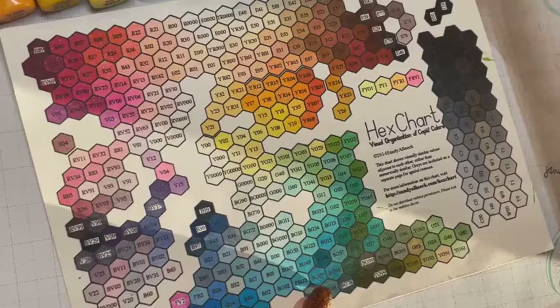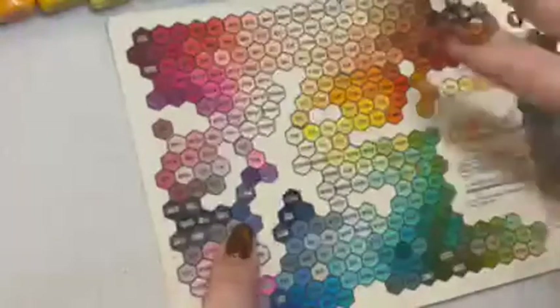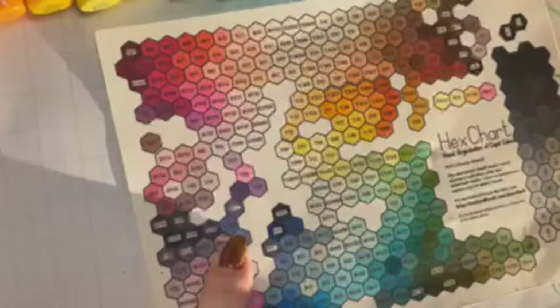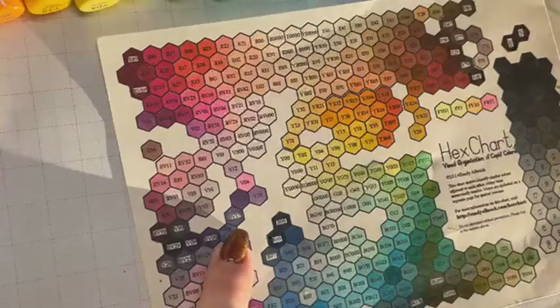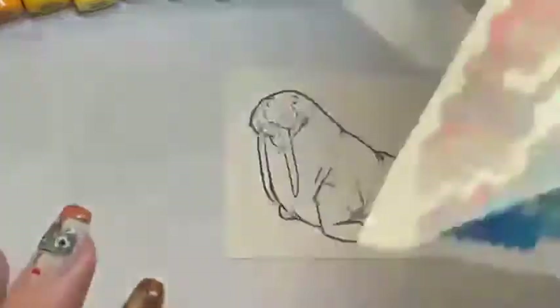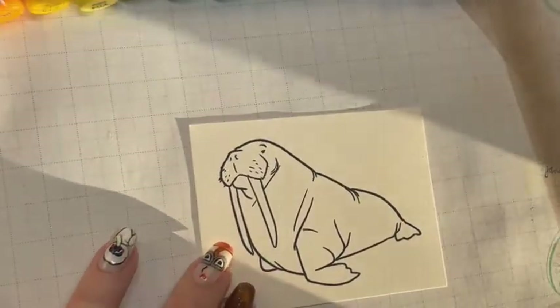Then we go into the purples. Since we've ended up in the blue-green realm, I'll do BV04, BV17, then pure purple V17, and now we have our full spectrum. There's a little bit of planning that goes into rainbow coloring.